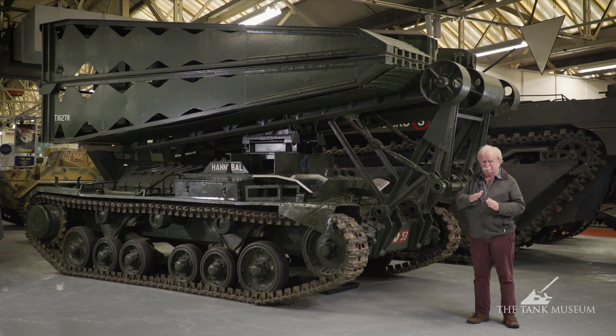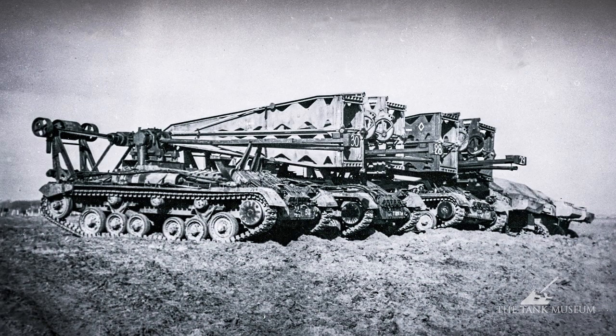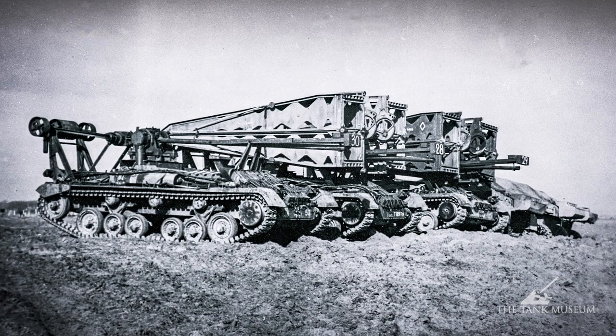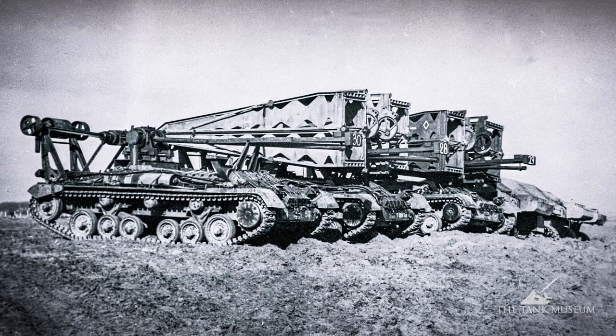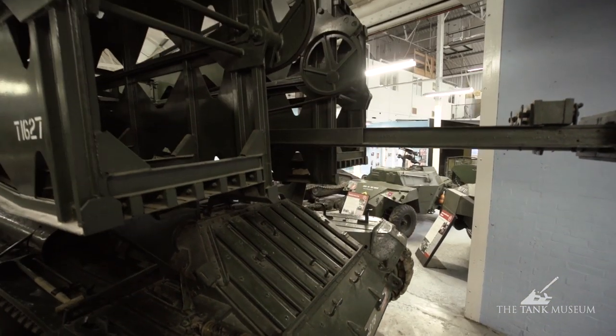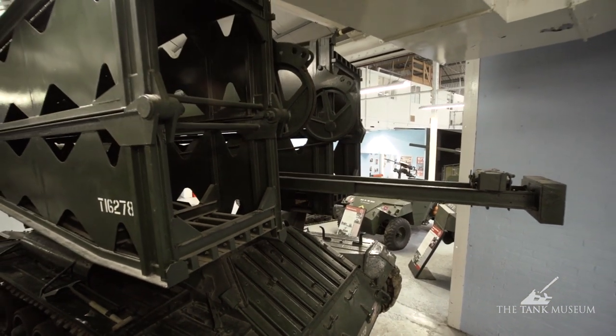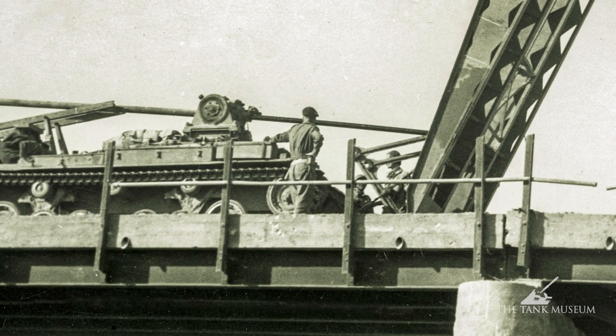It's called a scissors bridge because it opens and shuts like a pair of scissors — at least that's what people said; I think I'd call it something different. But the secret of it is not so much the bridge itself but the way it's opened. There's a device here which you can just about see — when it's sticking out the back, or rather the front — it's a threaded rod that runs right through the mechanism of the bridge opening system.